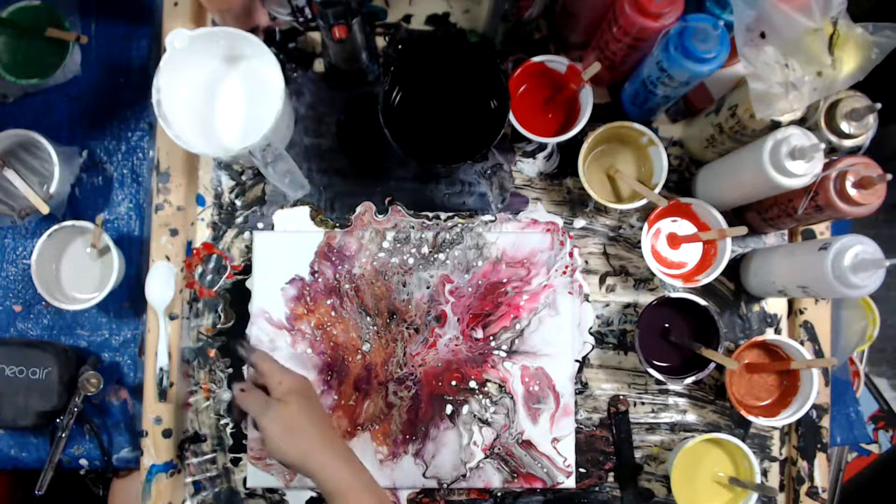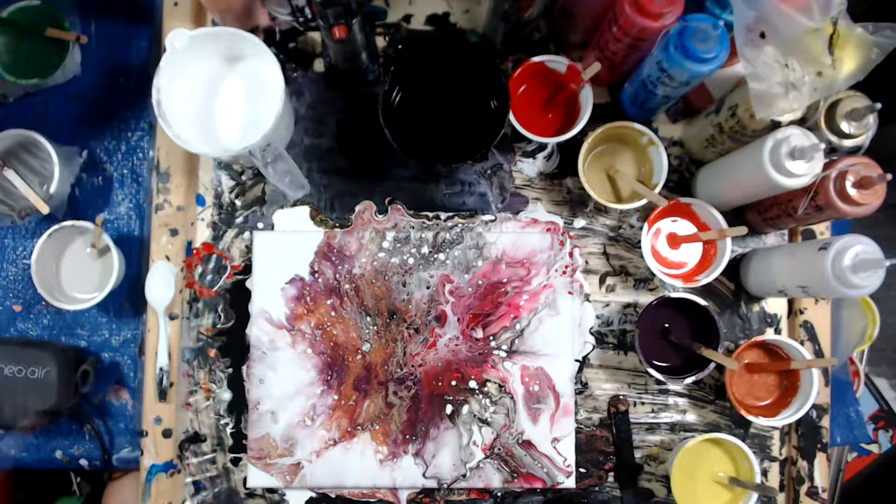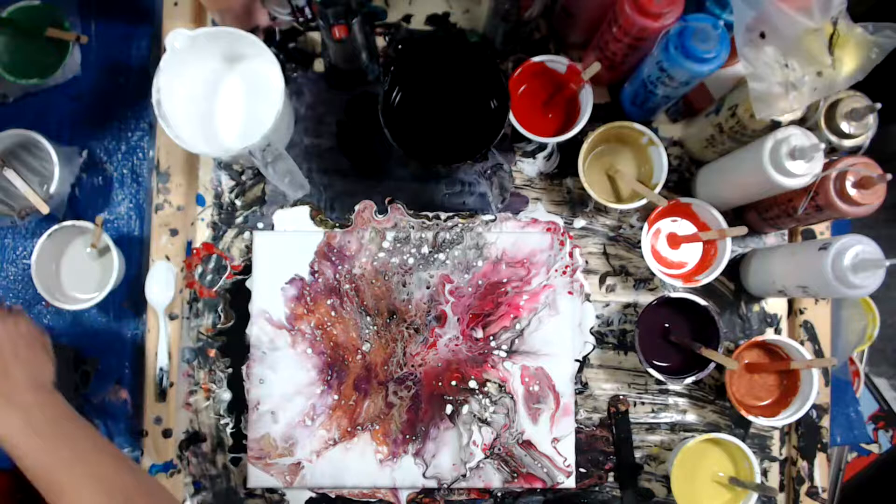I'm going to touch up some of these spaces with the airbrush. I'm going to try using the airbrush with just the pump, not the brush itself. I'm just going to try it and see if I have more depth of range.